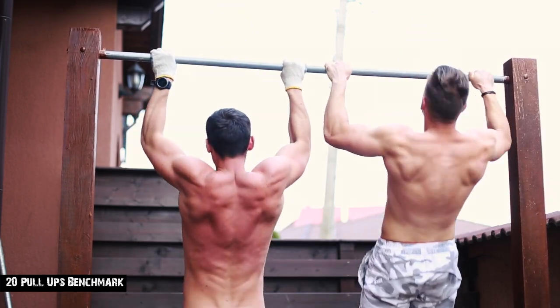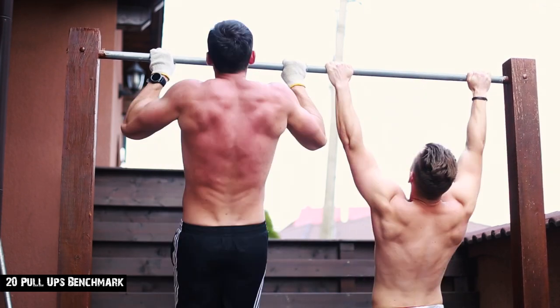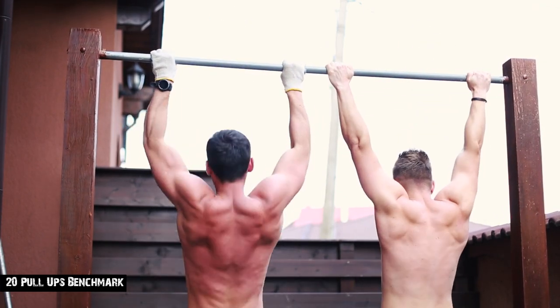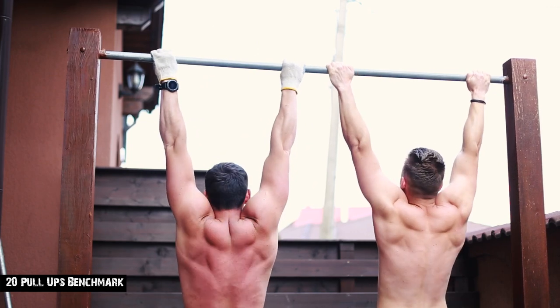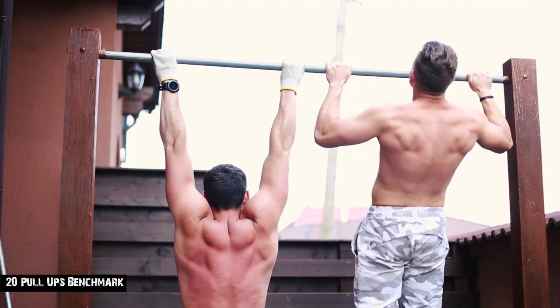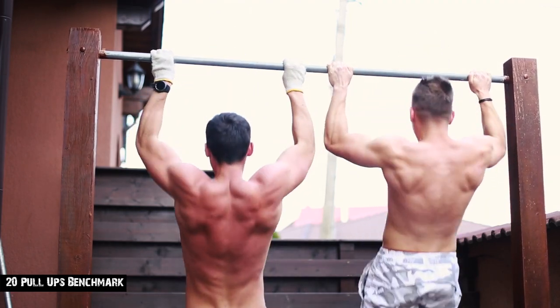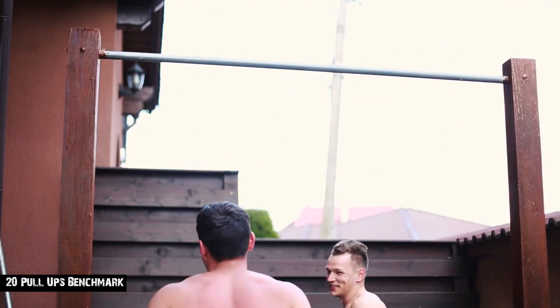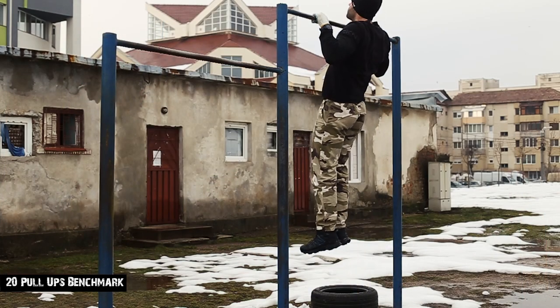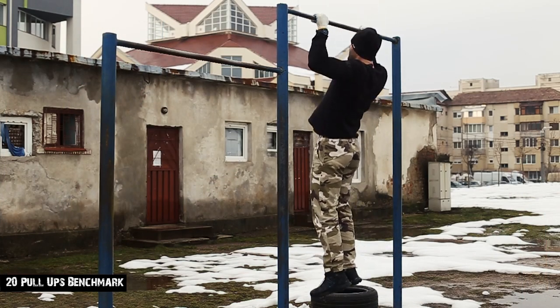It's normal even for a man to lack pulling strength because of a sedentary lifestyle. That's why it takes a lot of time, especially for someone who didn't grow up doing pull-ups, to accommodate rapidly to 10-20 continuous and effortless reps. For this reason, time and consistency become even greater in value than for someone who did pull-ups for almost his entire life.